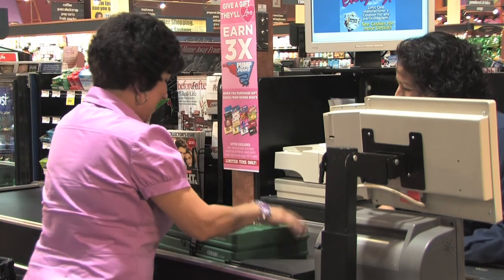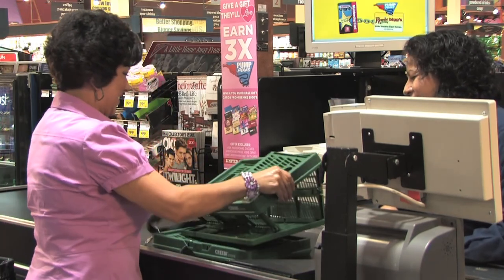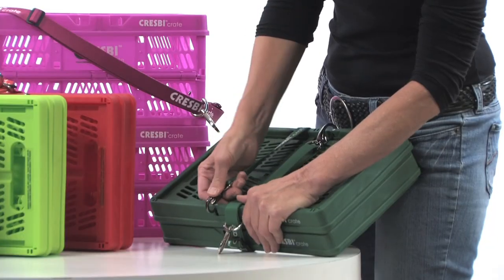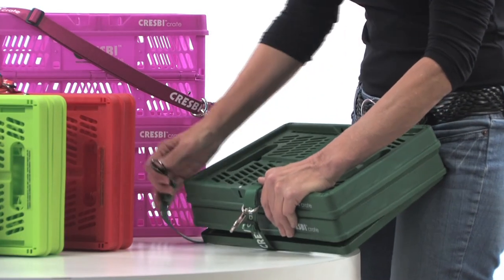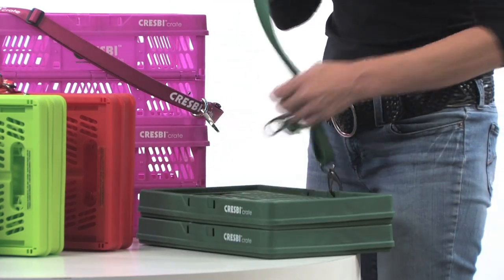When you get to the checkout line, set your crates on the belt or against your cart. Unwrap your 2-Pack by grasping one of the black hooks, then squeeze and lift. You can put this hook back into the hole below the white dot, which gives you a strap to carry that crate by.